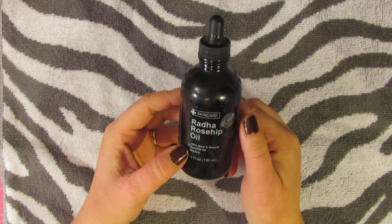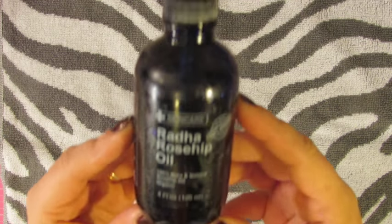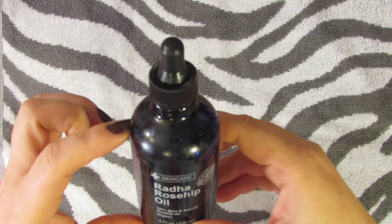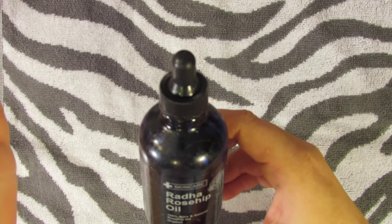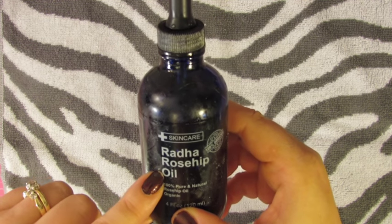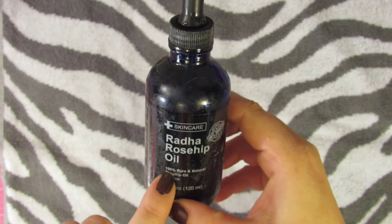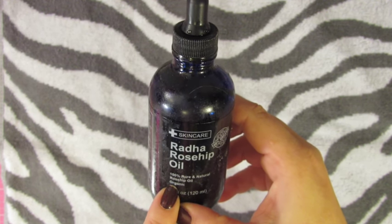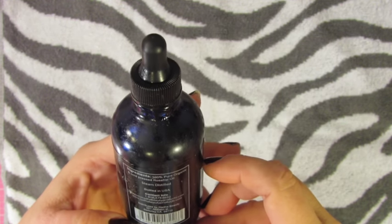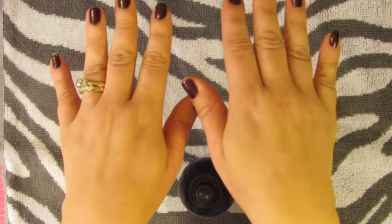I honestly don't remember where I heard that someone said rosehip seed oil — I don't know if I read it online or something. So I thought I would try it, and this is what it looks like. It comes in a bottle. I got it on Amazon. If you just go to Amazon and type in the search bar 'rosehip seed oil,' you'll come up with so many sellers. It's 100% pure, natural, organic rosehip oil, steam distilled, and it has cleared my hands up.